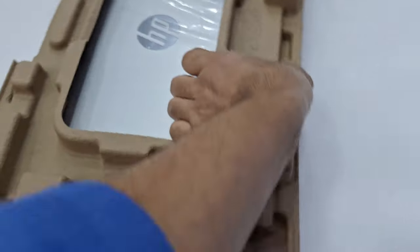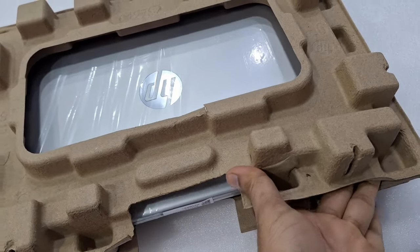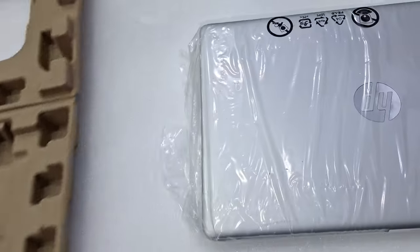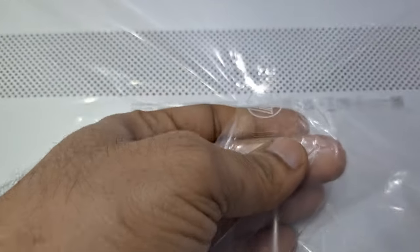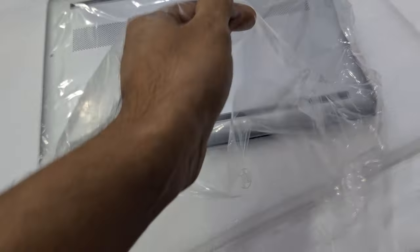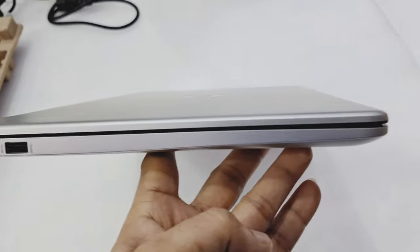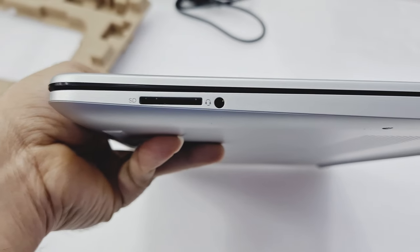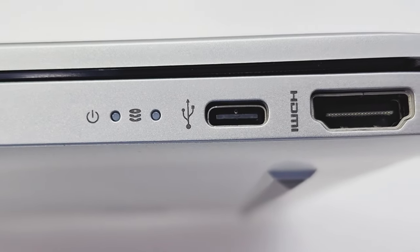Now I can show you the 15-inch laptop. This is the HP seal. This is the top look of the unit — fully silver color, slim design. On the other side you can see one HDMI port, Type-C port, and power indicators.